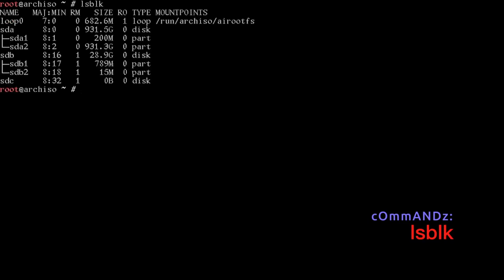Now we need to find out what device we're going to install to. We'll run lsblk — sdb is my USB stick, so I'm working with sda today.